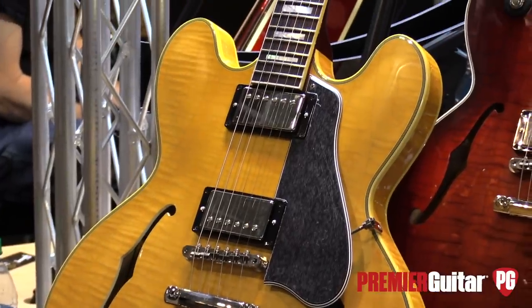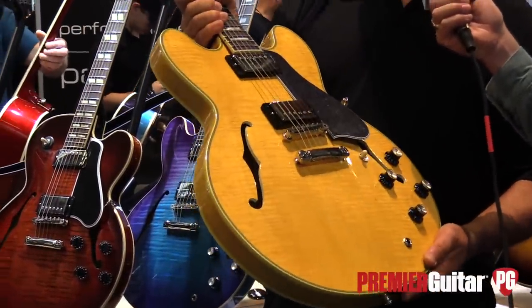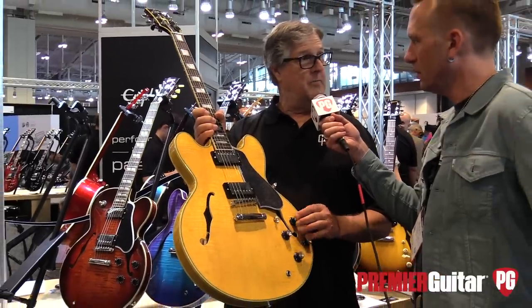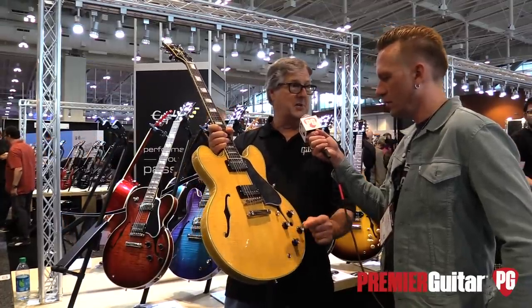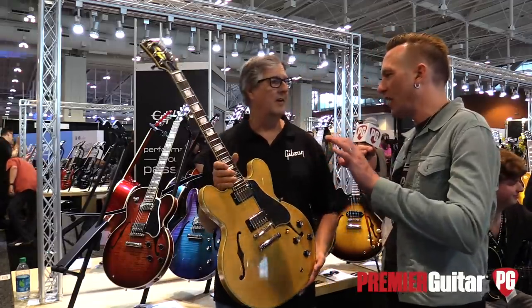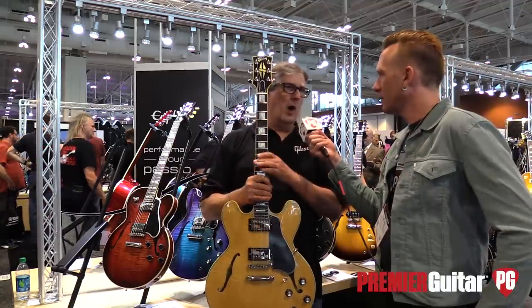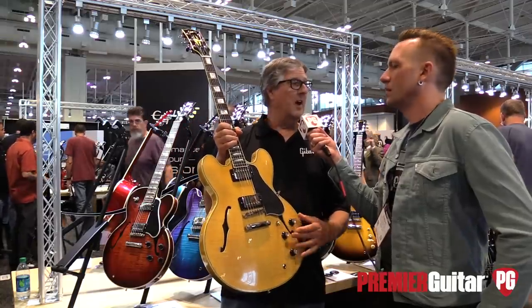ES-355. This year we're putting it out with figured wood and a natural finish, which is very unique for this guitar. The potentiometers are CTS 550K, plus or minus 5%. They make them for us, and then when we get them in, we measure every one. They label it with the resistance, we set them aside, and we build the control pot assembly with matched sets. It makes a big difference. So you're not just going off the labeled value — you're actually measuring the value, because there's always variances.